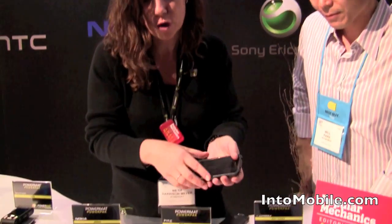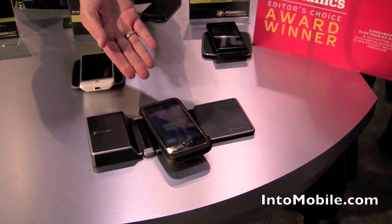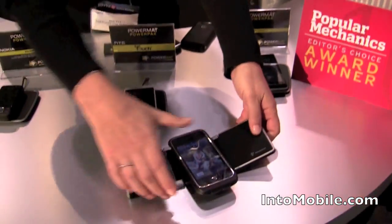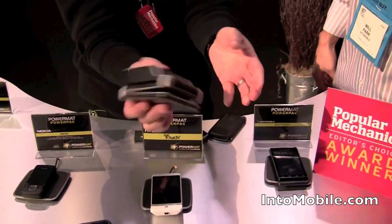One of the new items is our PowerMAT Portable 2X, and as you can see, there are actually no wires here. I dropped my device on and it's charging — that is without wires. It's a portable unit, so you can just fold it up and go.